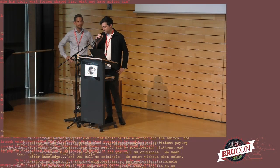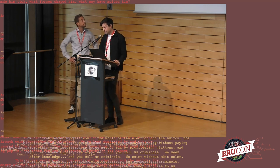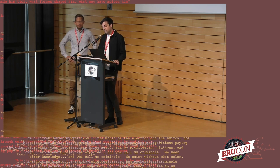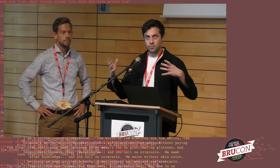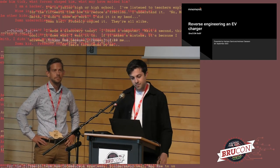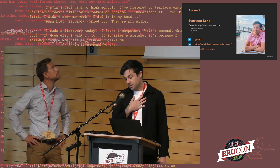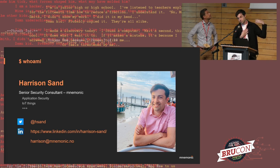Thank you for the introduction. I'm here with my colleague Andreas. We're going to talk about a project we worked on a few months back where we took apart an electric car charger. We'll walk through the project, how we went about it, our thoughts along the way. My name is Harrison, I work as a security consultant at a Norwegian cybersecurity company called Mnemonic.